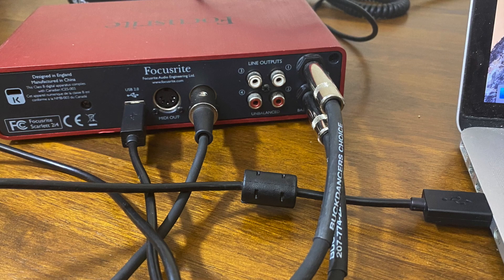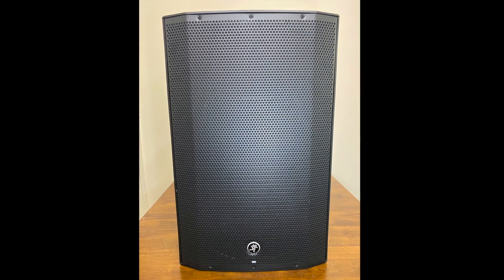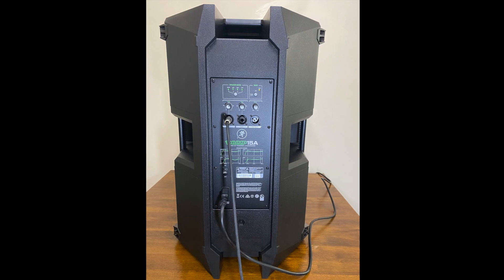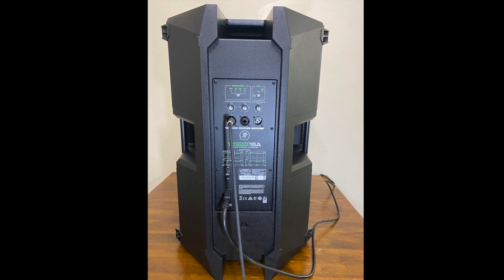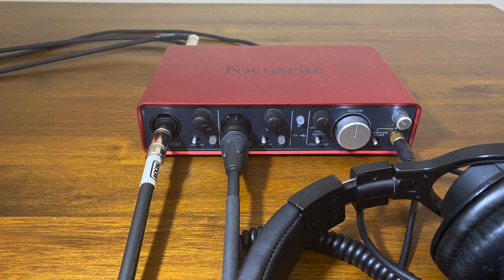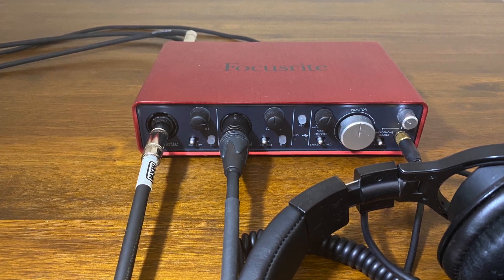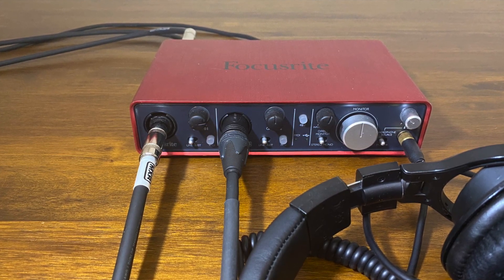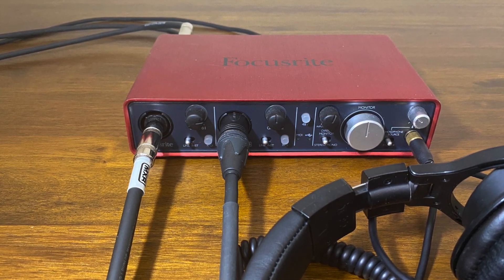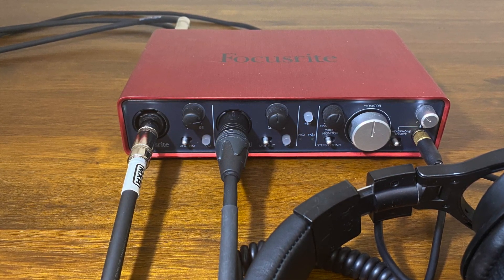To the right of the MIDI cable are two quarter-inch cables that output sound to two monitor speakers. These are the speaker monitors that I output sound to. In the front of the audio interface are inputs for both guitar and a microphone for others I'll be jamming with. I also have a pair of headphones plugged into the front of the audio interface.